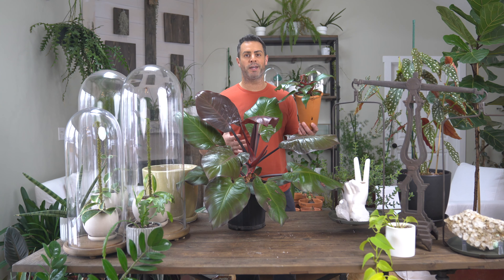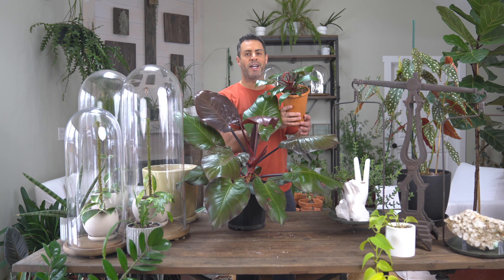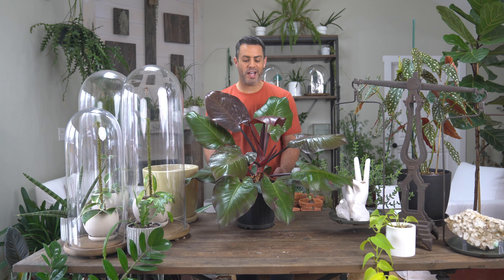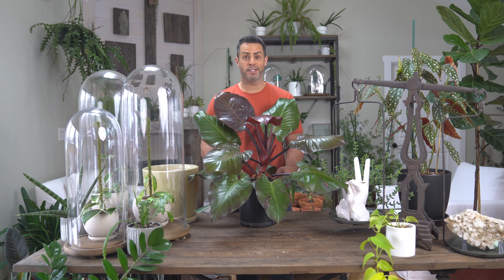Even though this video is all about repotting and care tips for the Macaulay's Finale, I have to give a little cameo to my Prince of Orange. Both of these Philodendrons have beautiful new foliage that comes in an orangey-red color. If you're interested in understanding the differences between the Macaulay's Finale and the Prince of Orange, I did a video breaking down all of that — it can be really challenging at the nursery to tell which one you have. I'll throw up a link right over here.